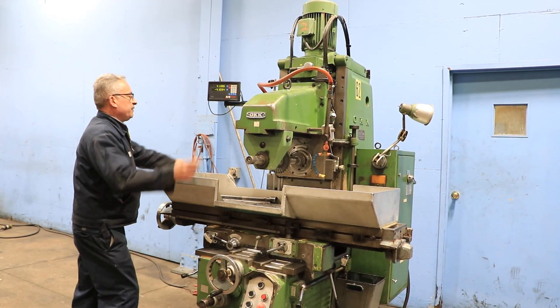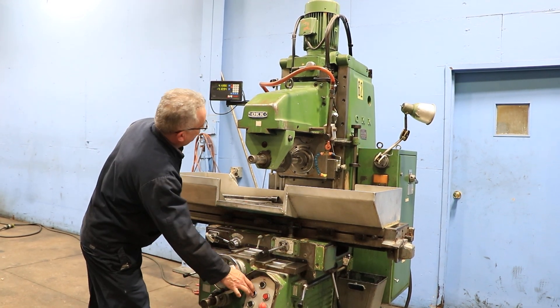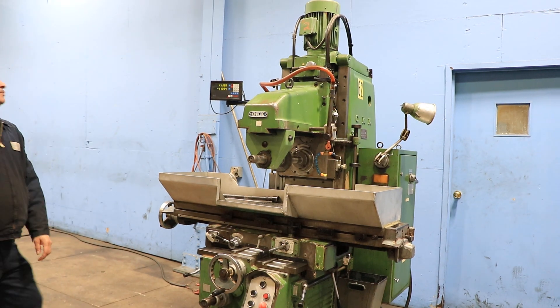And change spindle speed. This machine has three axes power feed and rapid traverse. That's a different spindle speed.